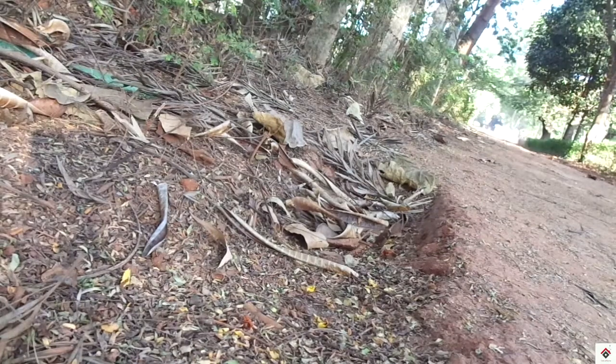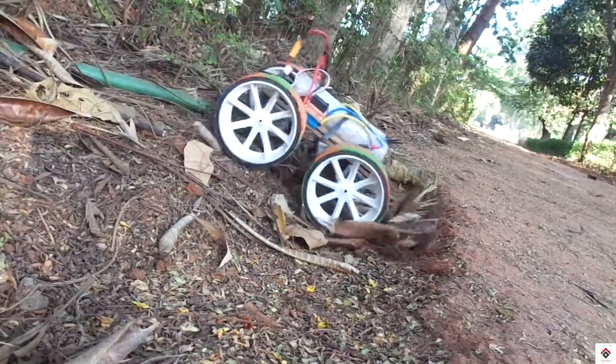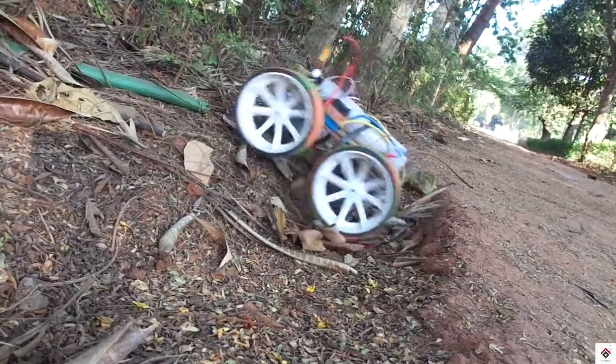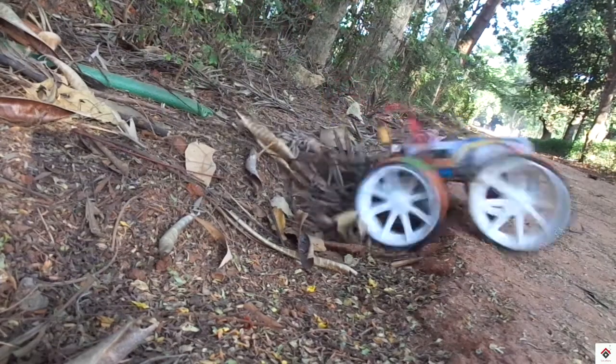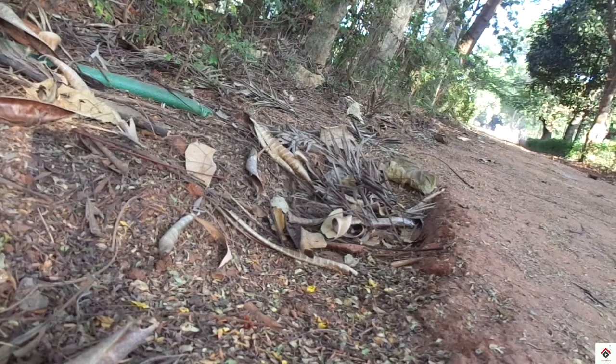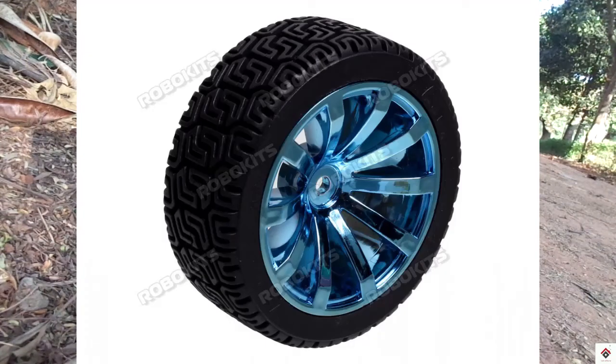Hi guys, welcome back to another video. This is a Roborace robot that we have already made a complete tutorial for — you can get the link in the description box. In this kind of Roborace competitions, the wheel grippers matter a lot. And if you check the price of these kinds of wheels online, it's too costly.